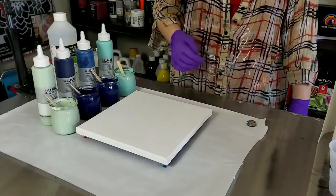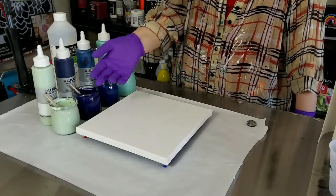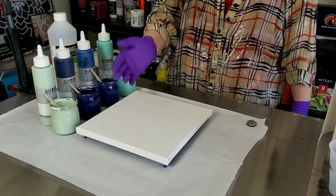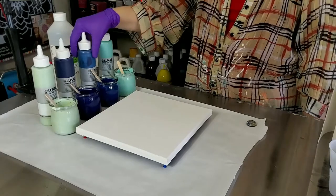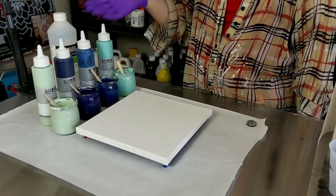Hey guys, welcome back to Acrylic Painting with Julie E. I am Julie E, and today we are going to play everyone's favorite game show: 'Will It Sell?' So far we have tested Lucas Krill paints for the first time.